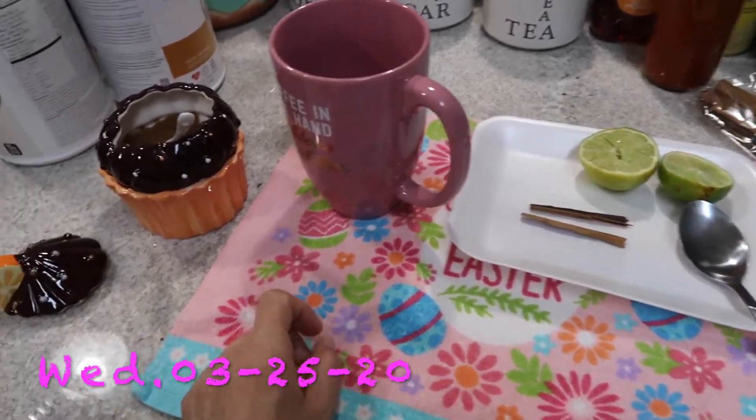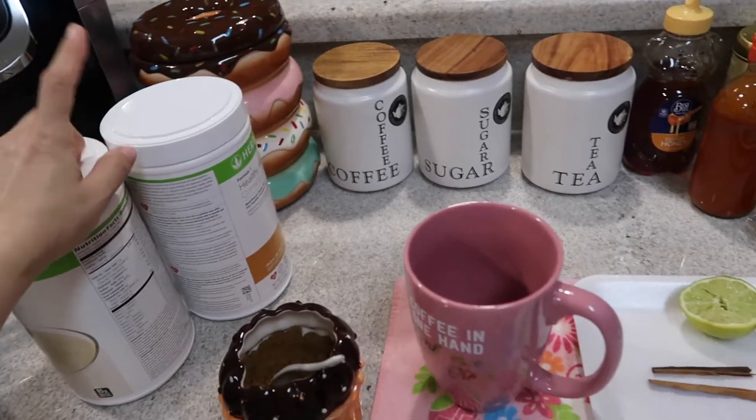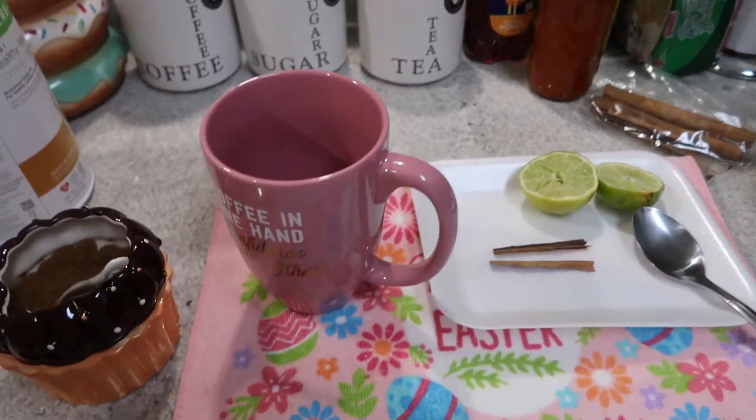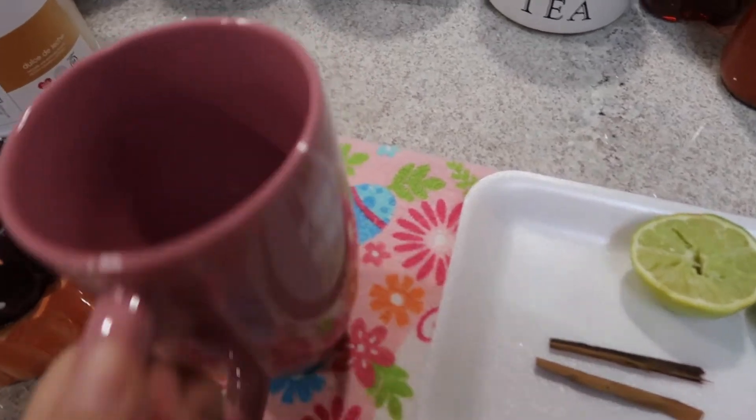So I woke up in the morning really early, I made myself a little cup of coffee, my shakes, I worked out. Right now I'm making myself a cup of tea, ya que estamos aquí encerraditas en la casa.